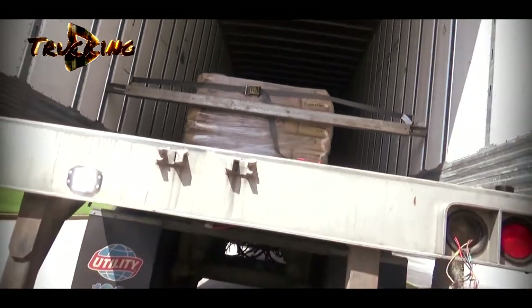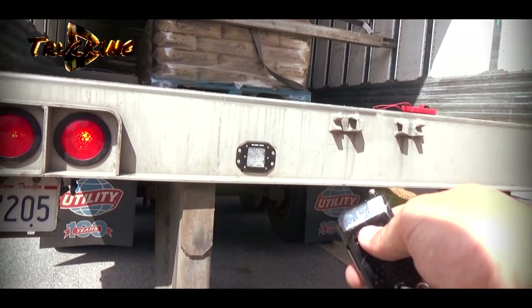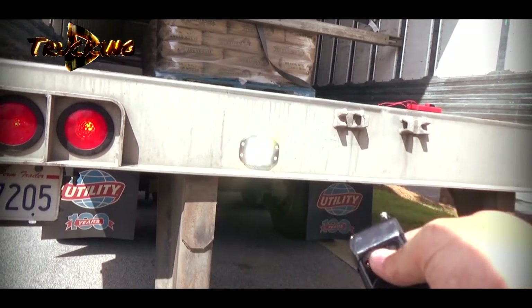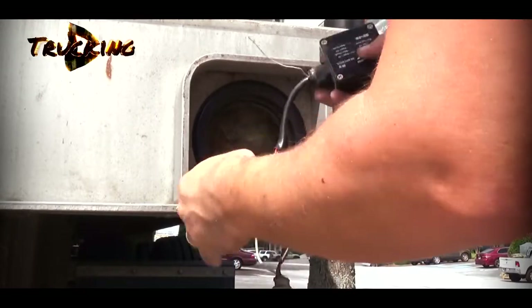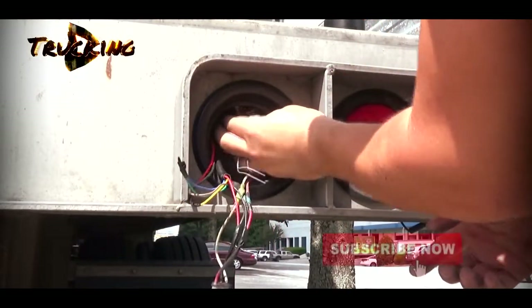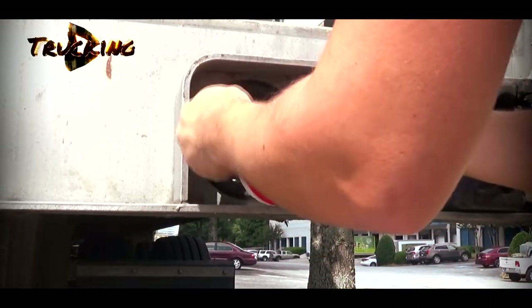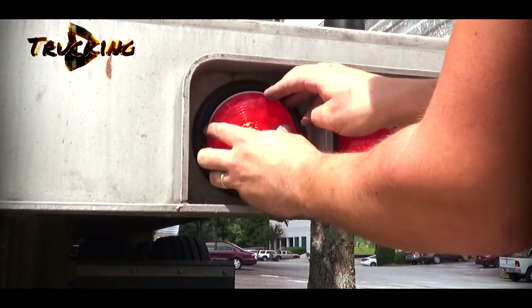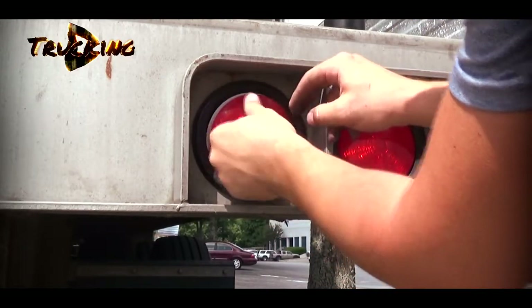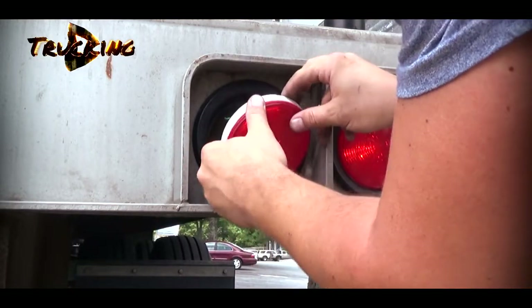It lights up very brightly, even in the daytime. On, off — perfect. Let's put everything back. It says it's wobbler-proof but we need to put it as high as possible. There is some kind of space in there. The light has a top and bottom, but I think that doesn't matter.